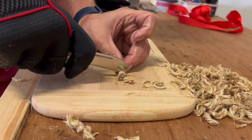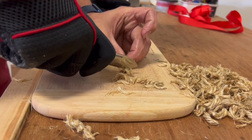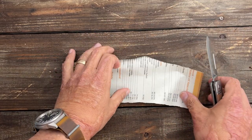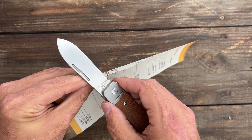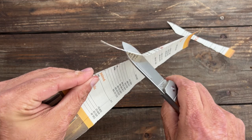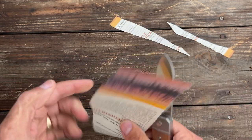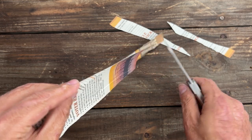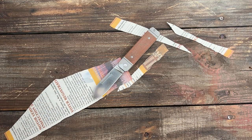The knife was just an absolute pleasure to test. This thing performed outstanding. Let's see how that edge is still going. When I say great, it performed great — and that edge is still wicked sharp. That just goes to show you those thinner edge bevels perform so much nicer.